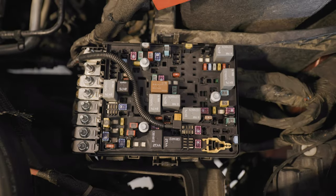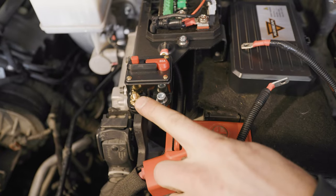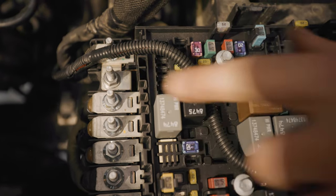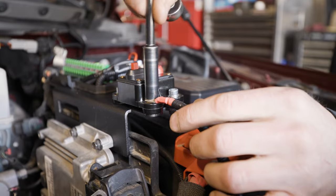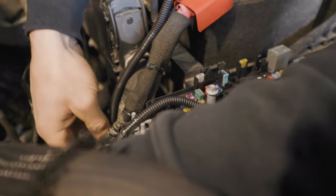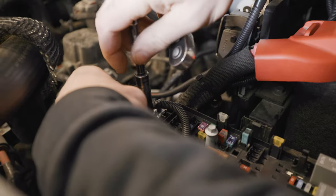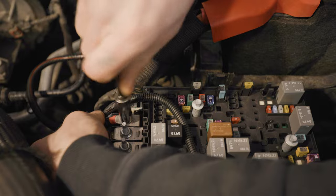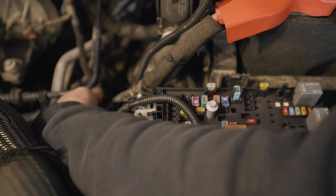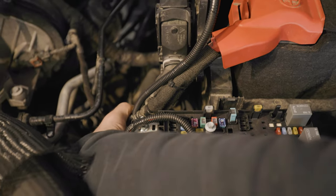Back in the engine bay, take your remaining 8-gauge red cable wrapped in loom and attach it between your breaker and the number two stud on the fuse box. Once those are tight, use the sap straps and secure this loom out of the way so it's not flapping or rubbing on any sharp objects.